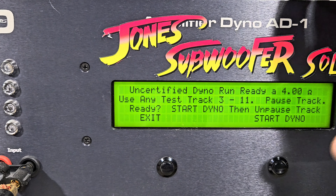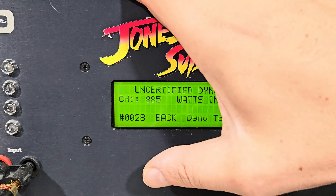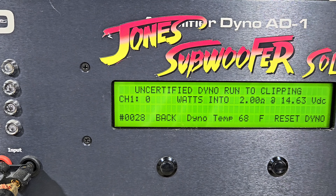What's up guys, back at Jones Subwoofer Solutions. Got a new amp on the bench today — we're going to do a dyno test on the NVX NDA105. It's a 2,000 watt amp, rated something like 1,300 watts at 2 ohms, 780 watts at 4 ohms, and 2,000 watts at 1 ohm. I don't think I've ever dynoed an NVX here, so drop your guesses now and I'll catch you over on the dyno in just a second.